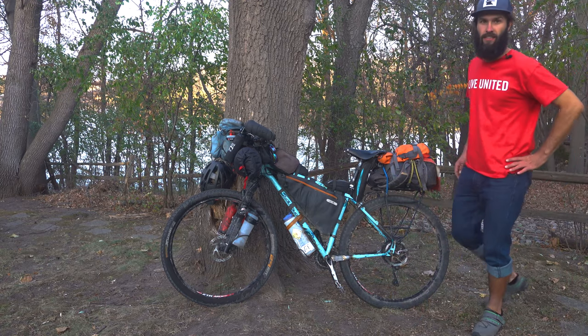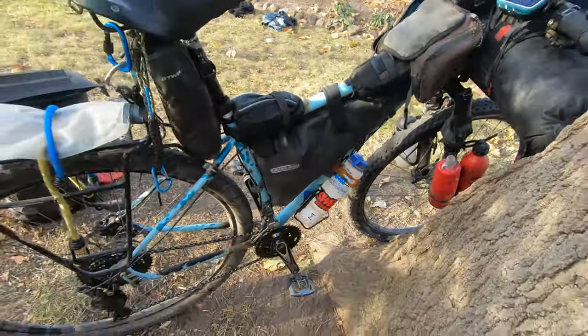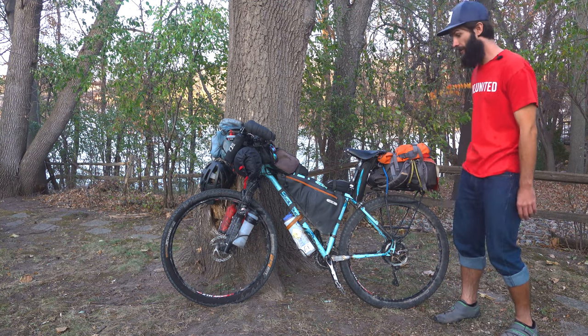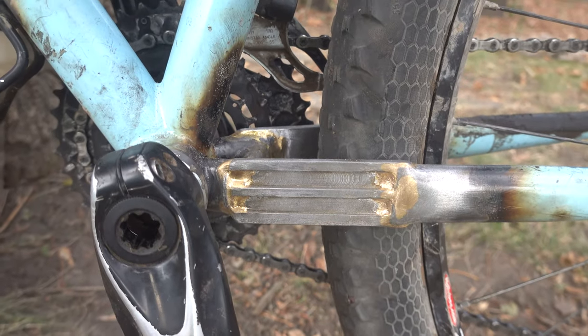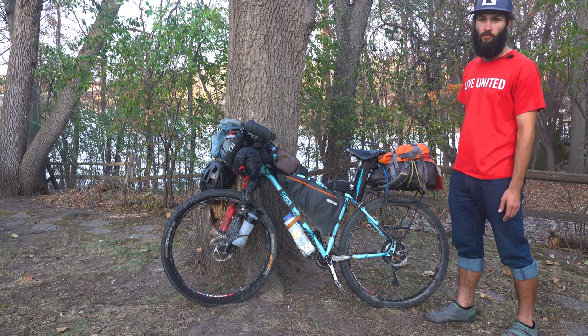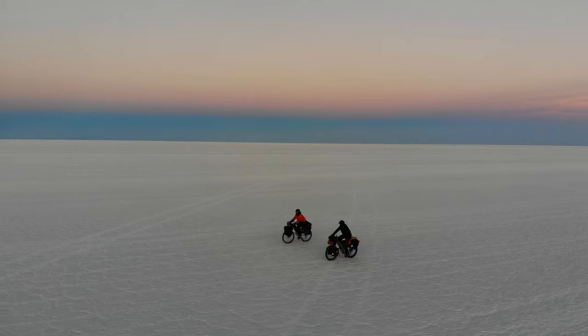Hey guys, Carl here and I'm going to walk you through my setup which I recently used to ride the Great Divide mountain bike route. Here is the pony — my 2015 Salsa El Mariachi. I'll walk you through my setup: what I use, how I use the gear, how I pack it, what makes sense for me, and what I've learned through my bikepacking experience.